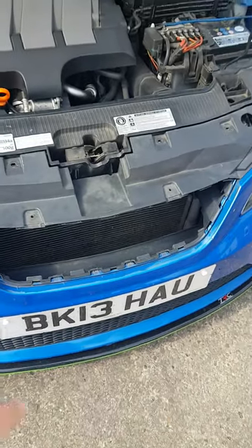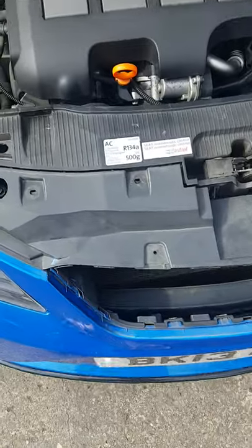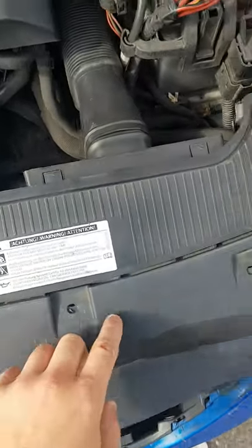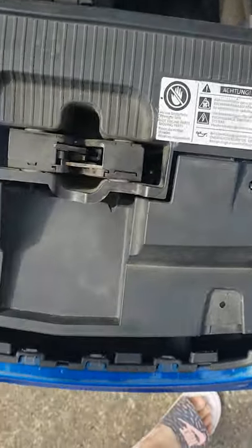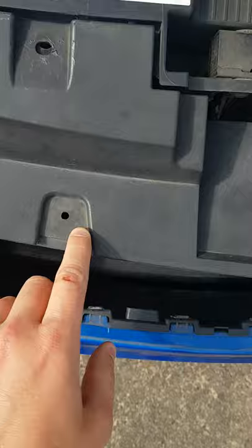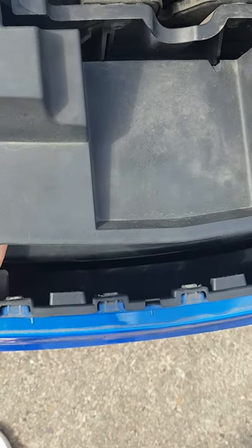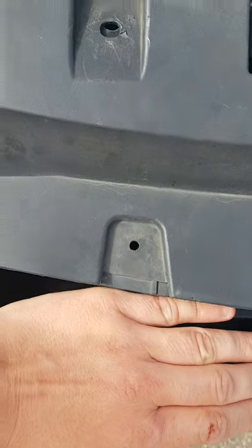To remove the front grille on a Seat Ibiza 6J, you'll have four clips that run along the bottom, which I've already taken out, and then two at the top. Take all of them out with a flat-head screwdriver, putting your hand underneath.